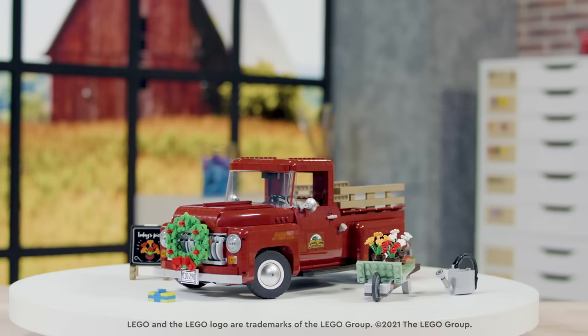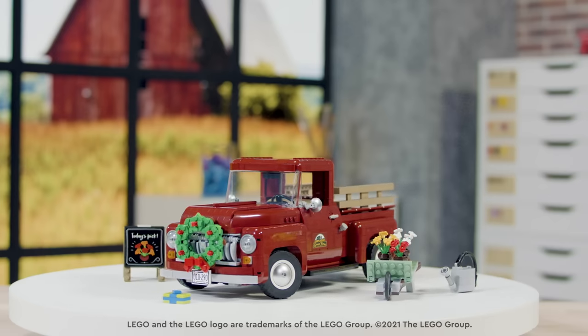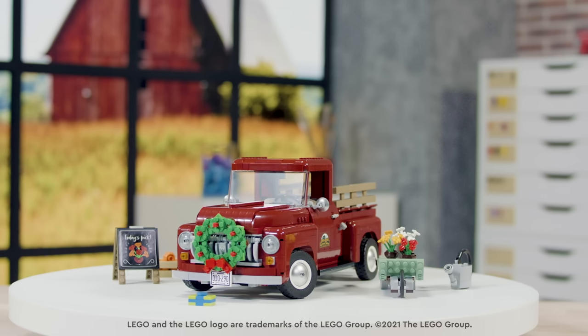I think this set is going to appeal to especially pickup truck lovers, but it's also a very good building experience that would appeal to everyone.